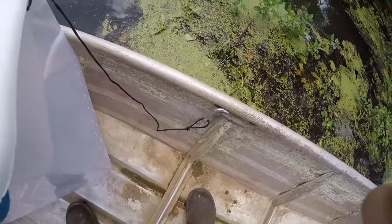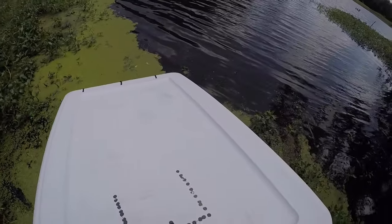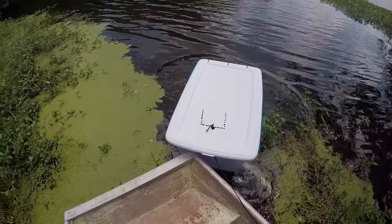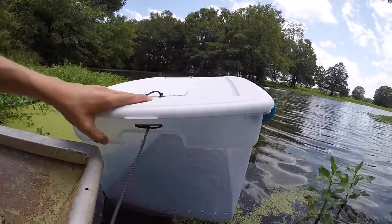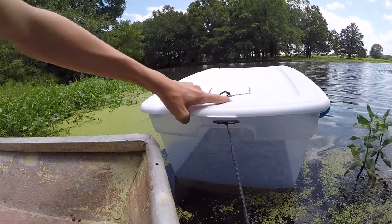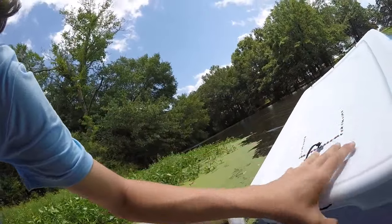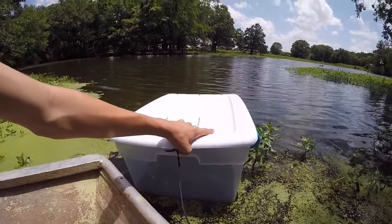Alright, I'm in the boat with the clip on the handle. This is the first water test — I haven't put this in the water yet. It's sinking... it is very slowly sinking.